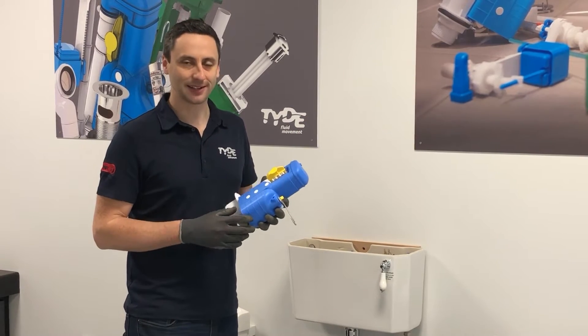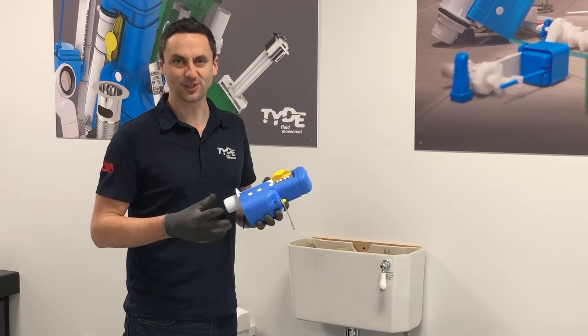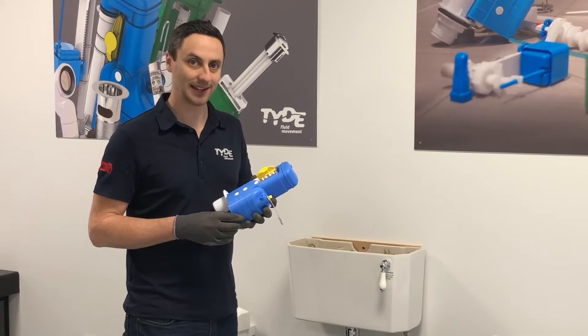It is also dual flush as standard, but can be converted to mono flush — single flush — and we'll show you this later.